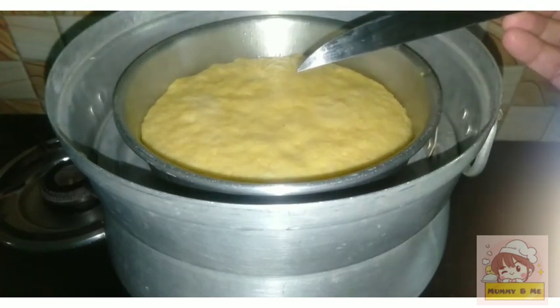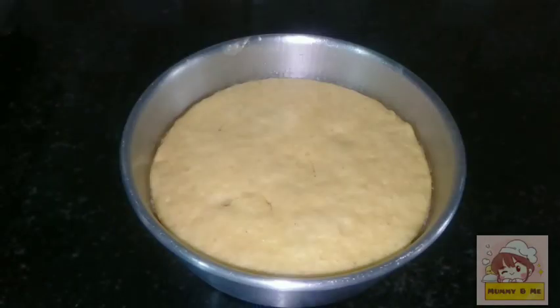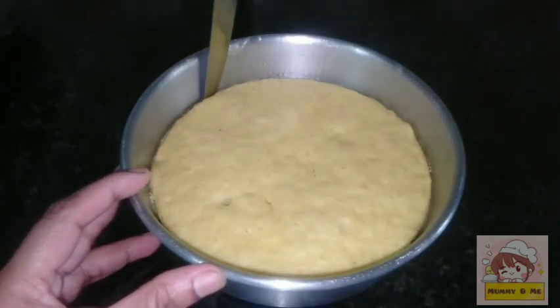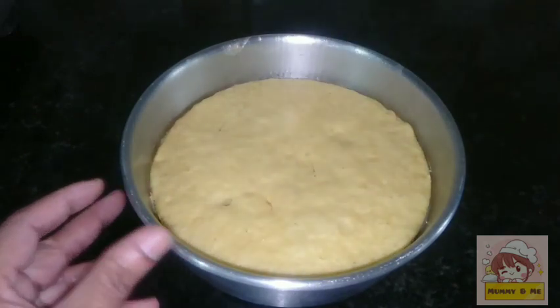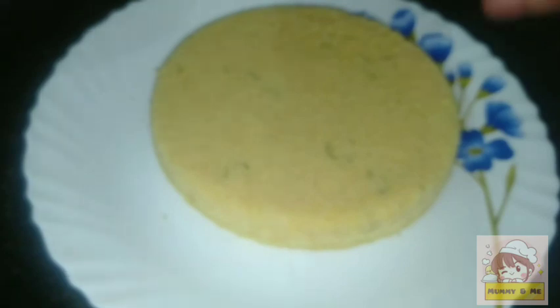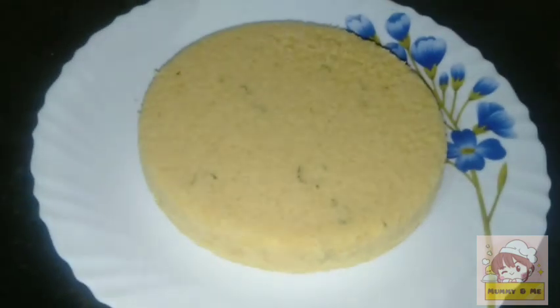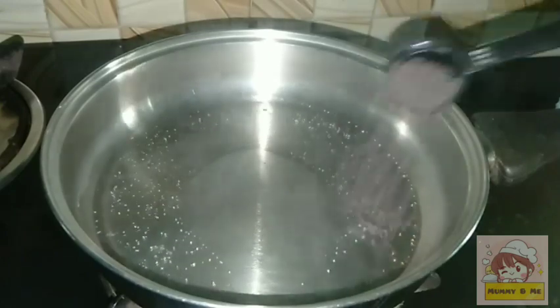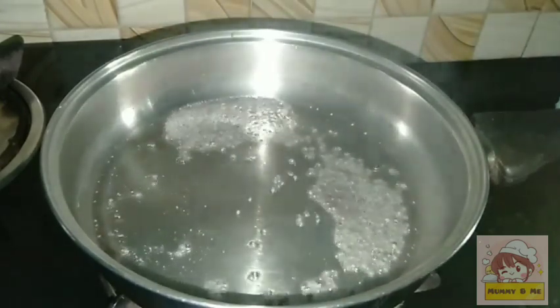We will cook it in a few minutes. We will put it to the side in a bowl, then mix it on the plate. While we have cooked it, we have to keep cutting it well, along with salt.